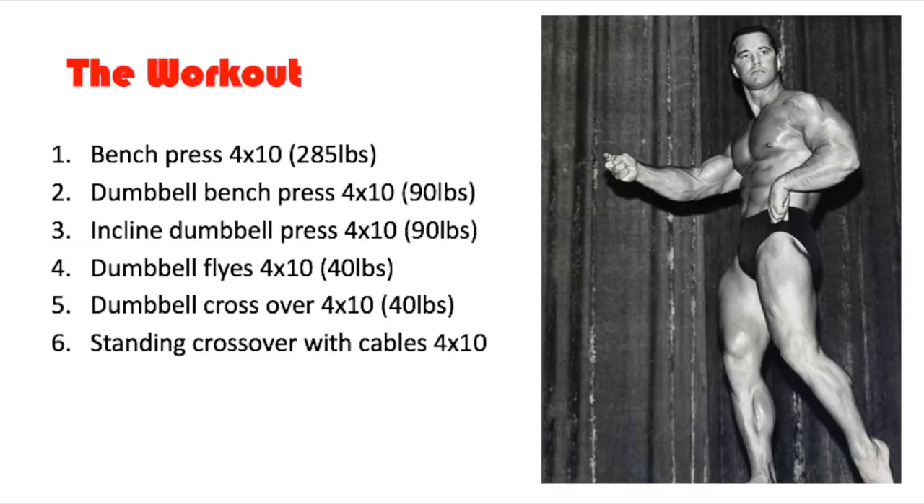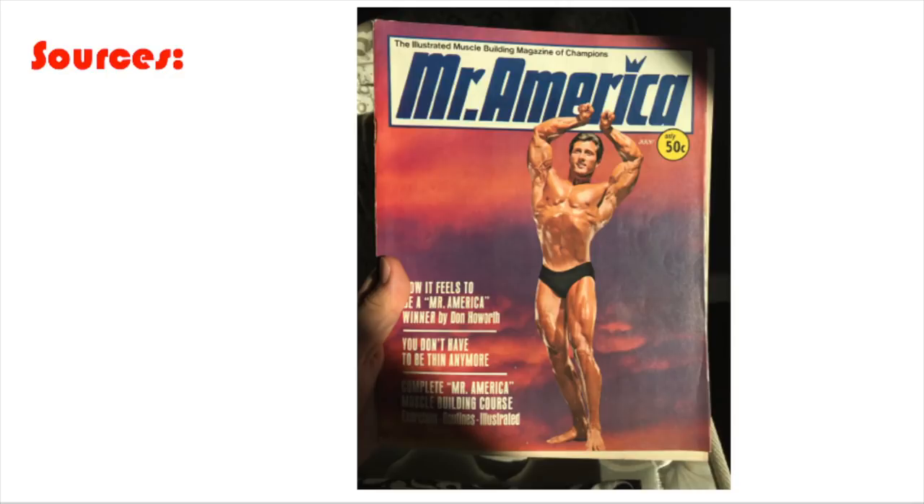Before we finish up, let me show you where I sourced this from. I sourced this from the Illustrated Muscle Building Magazine of Champions, Mr. America, July 1968, Volume 10, Number 2. I bought this magazine for about $50 — it was the most expensive because it had Chet Jordan's routine in it. The other two magazines I bought — one with Jim's routine and one with Harold Poole's diet — were about $20 each.